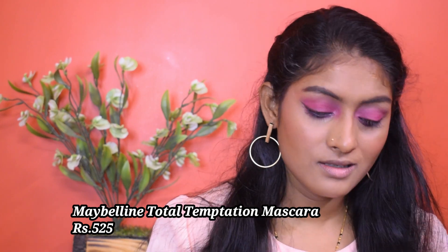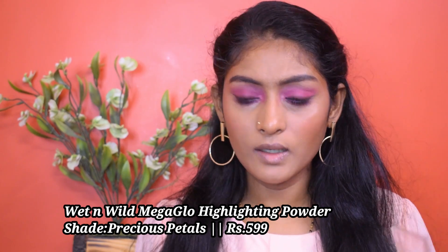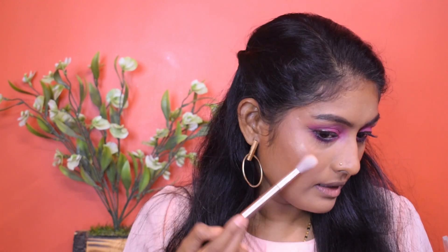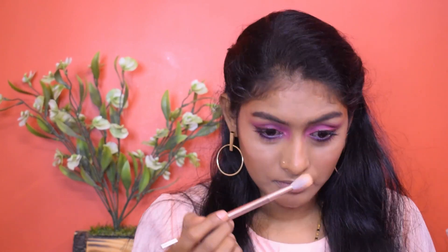The concealer has started creasing. I don't have any mascara from Purple so I'm using my Maybelline Total Temptation mascara. I'm letting that sit and then putting another coat on. Meanwhile, I'm going for the Wet n Wild Mega Glow Highlighter in shade Precious Petal - they had a liquid highlighter but it didn't look interesting so I didn't buy it. The blush kind of vanished after some time. I'm blending out my highlight using a sponge and highlighting the inner corner and brow bone.